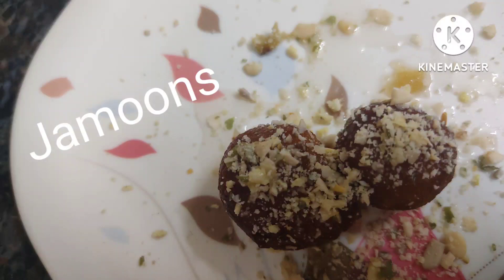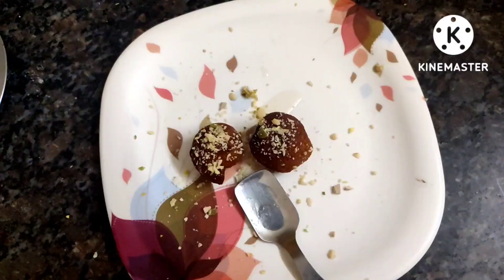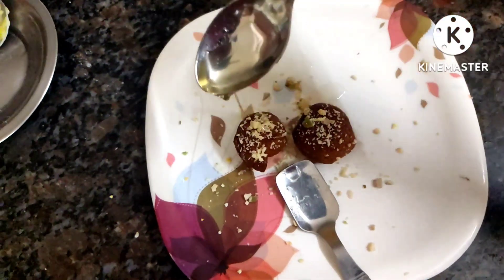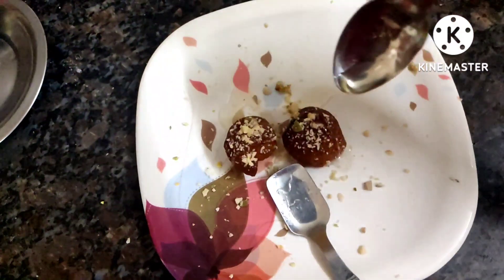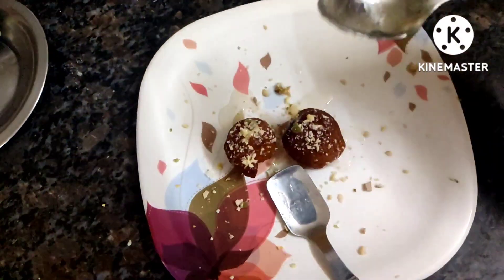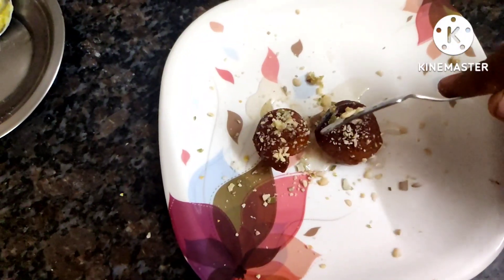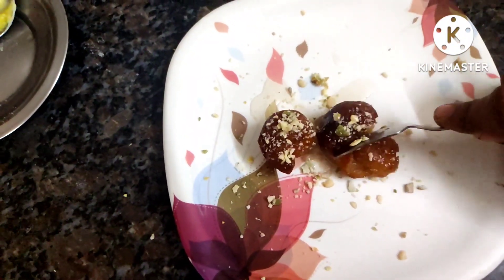Hi friends, welcome back to my channel Shailen's Lifestyle. Today I'm going to show you all how to prepare jamuns. For this I have taken about 200 grams of jamun powder — it can be from any brand.